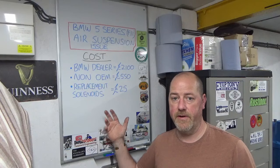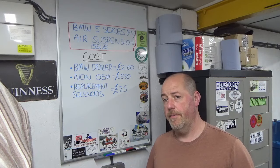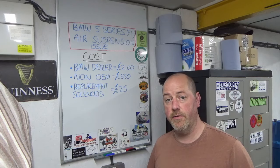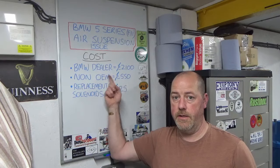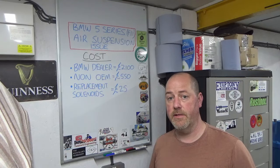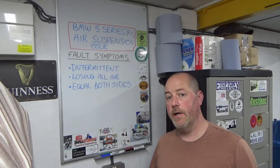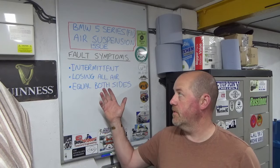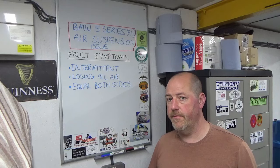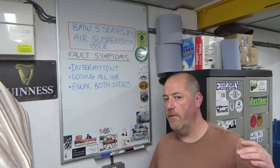Now let's talk about the fault itself - how it's manifested and the diagnosis I've come to. I gave that history to my local BMW dealer and they still came back with replace the whole unit. The symptoms of the fault are that it's intermittent - this has been happening for a few weeks, very seldom and not catastrophically, over a very long period of time.